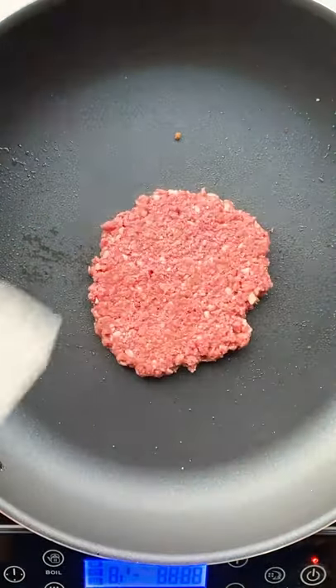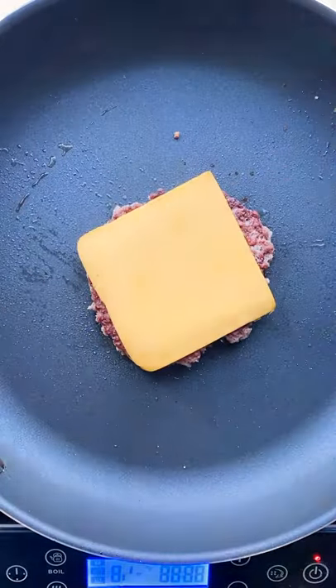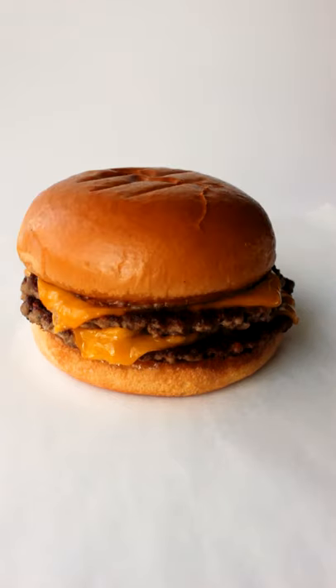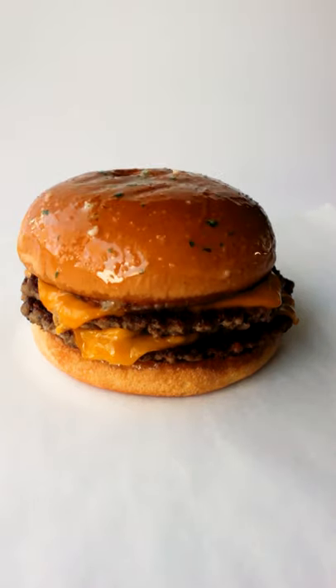You can also use a regular old spatula. Then give it a flip, add some cheese, a bit of water, and cover to melt. Then we're gonna assemble the burger like so, brush on some of that garlic butter, and you are good to go.